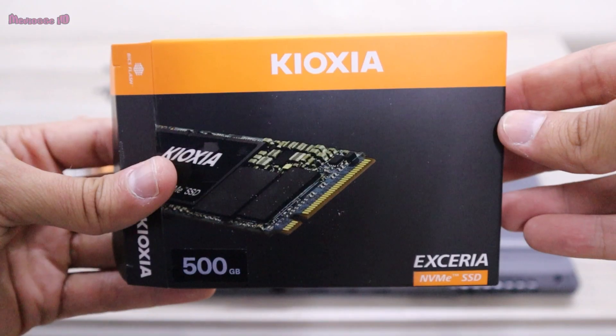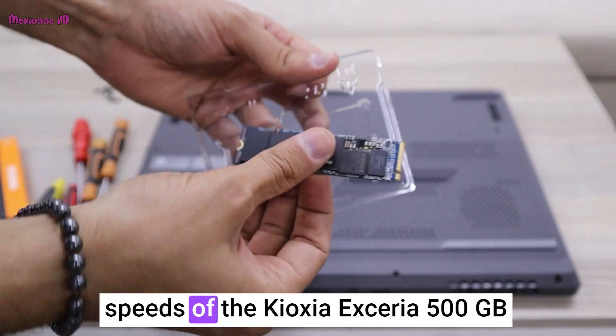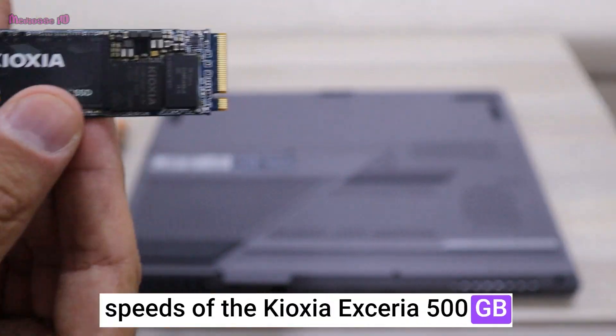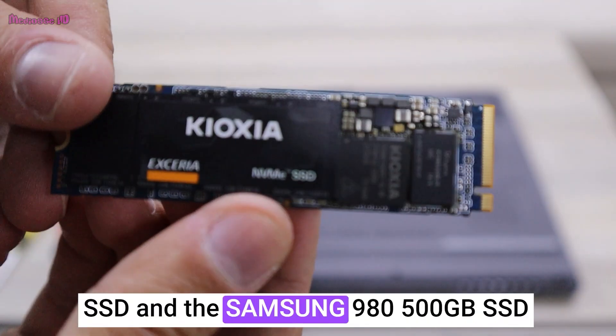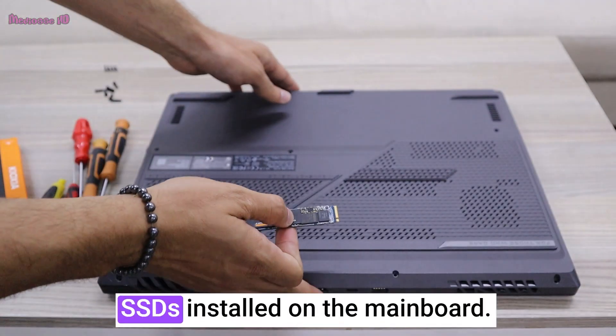Hello and welcome back to my channel. In this video, we will compare the speeds of the Cruoxia X-serial 500GB SSD and the Samsung 980 500GB SSD. This test will be conducted with the SSDs installed on the mainboard.